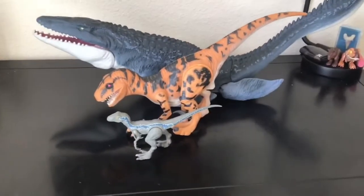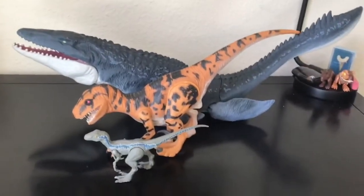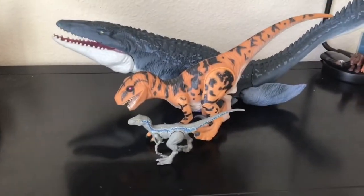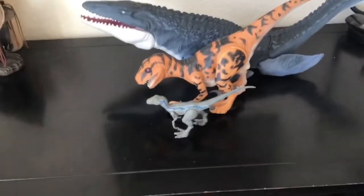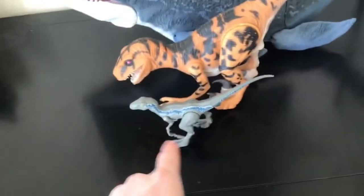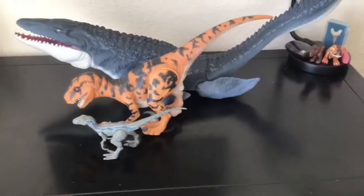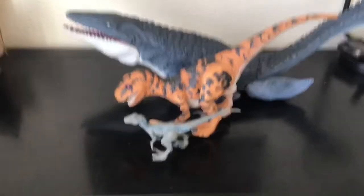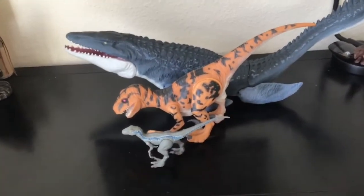Here it is next to the Mosasaur and Raptor Blue. This Utaraptor is like the size of the Indoraptor, so it would actually be a lot smaller in real life — probably around this size, maybe a little longer and a little bit taller. It's so good — I love this Utaraptor so much. One more scale comparison coming up.